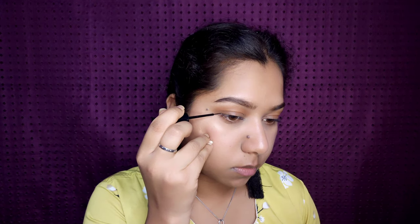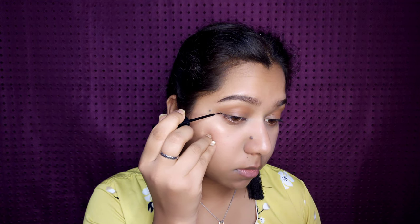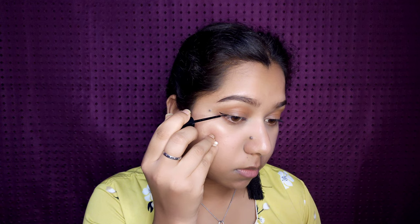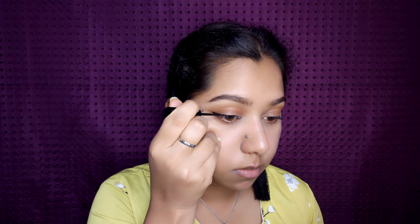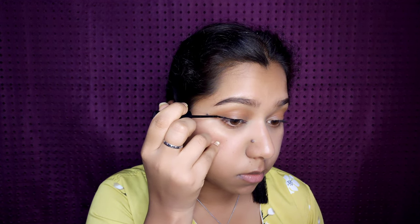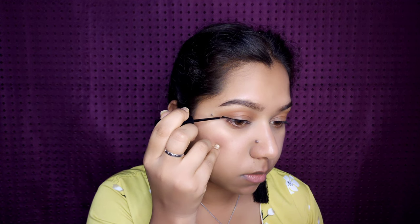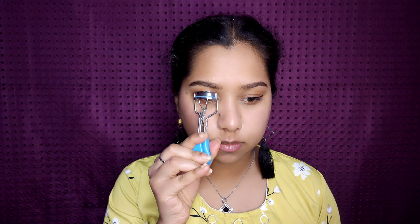Using a pencil brush, I'm applying the same colors on my lower lash line as well. Next I'm creating a small winged eyeliner using the Lakmé Iconic Liner in black — it's waterproof, so you don't have to worry about creasing all day. Finally I'm curling my lashes and completing my eye look with a coat of mascara.